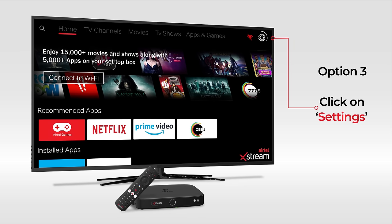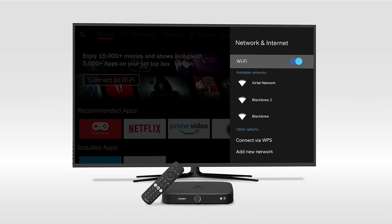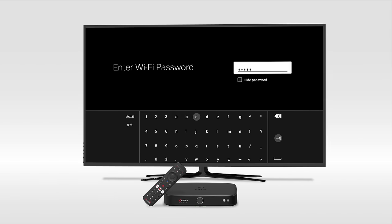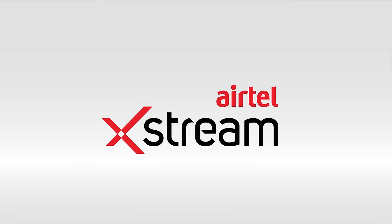And lastly, click on the Settings icon and find the Wi-Fi settings to turn it on. Choose any of the mentioned selections and pick your Wi-Fi network. Enter the password and unleash the world of entertainment with the Airtel Xtreme Box.